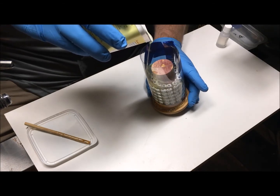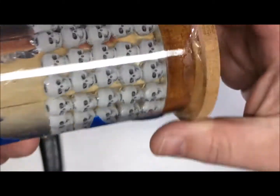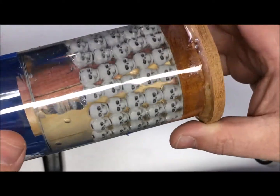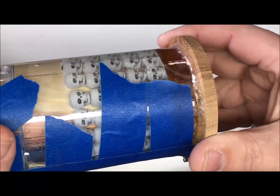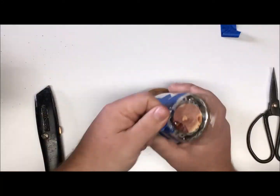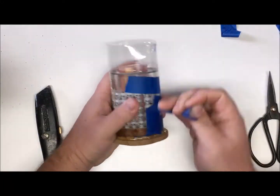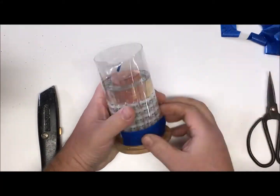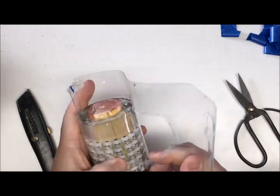I let everything sit for about two days. I wanted the resin to be good and cured before I started turning it, and I noticed we're going to have a few problems. There's a crack right there — not sure what caused that, whether it was the core in the middle and the polyester resin shrinking, or if my hardener-to-resin ratio was off a little bit. But we're going to take the mold off and give it a shot and see if we can avoid those problem areas or deal with them.